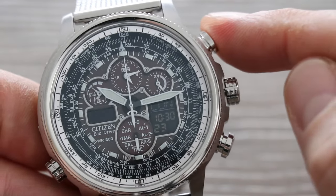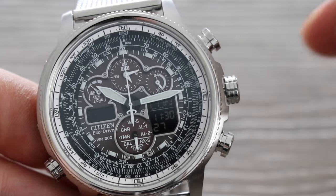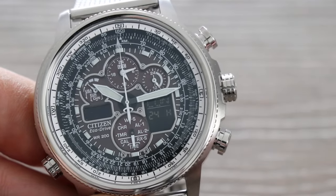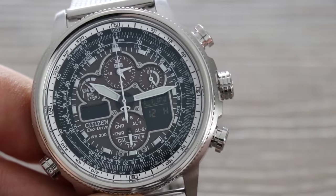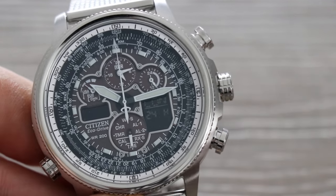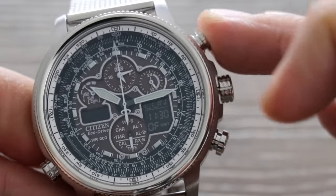The top button moves you on to the hours — turn the crown to change the hour. Top button moves you on again. Now you can choose to display the time in 12 or 24-hour format. 24 is always best in my opinion — the watch defaults to 12-hour, but I'd press the bottom button to switch to 24-hour, as it's easier to tell morning from afternoon on the digital panel. Then the top button takes you back to the beginning.